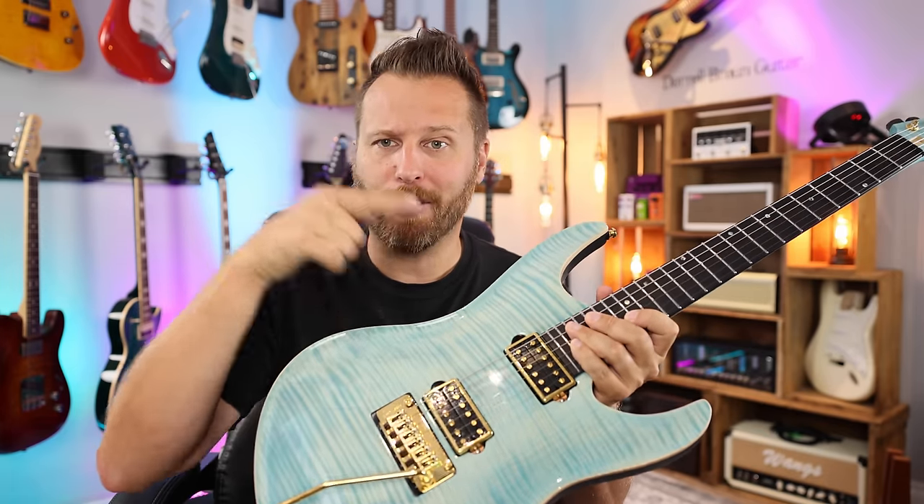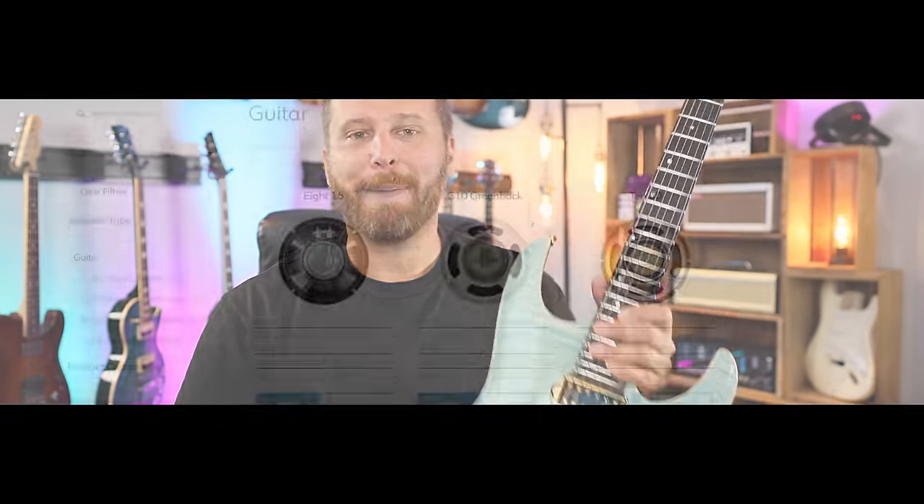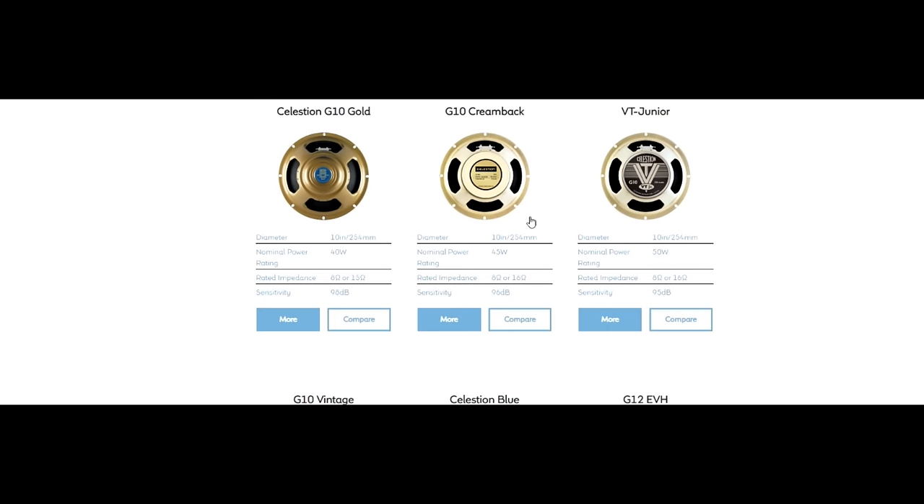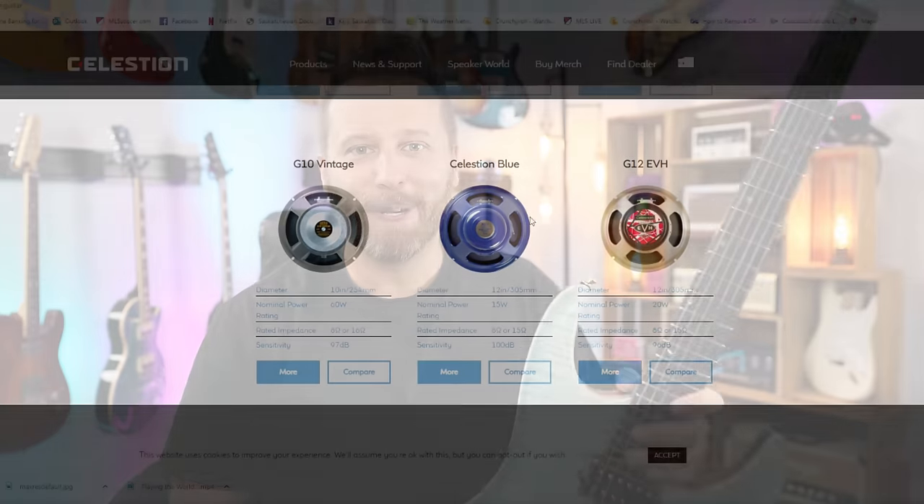Mod number one definitely flies under the radar compared to something as popular as swapping your guitar pickups. If you like the way your guitar plays but don't like the tone, well, change your pickups — that's our go-to mod. But there's another one that can have an even bigger impact than swapping pickups, and that is changing the speaker on your amp. For whatever reason, it's not nearly as popular, but it absolutely can make a night and day difference.